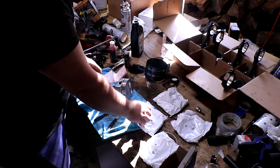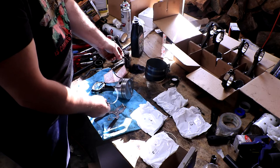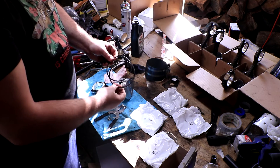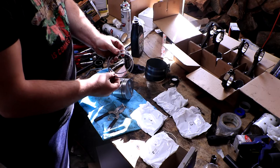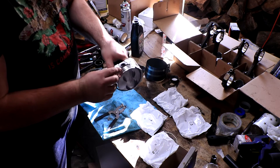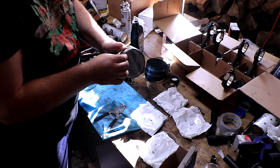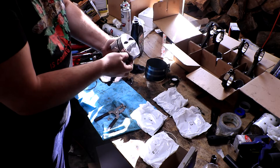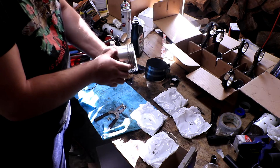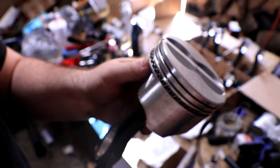Next you're going to need two of the oil spacer rings — these go on either side of the oil ring that just went on. These don't always have a marked top or bottom, but some do, so always look for a little dimple or the word 'top' inscribed in it. For these you take a spiral approach: pop half of it down into place, then peel the edge down all the way around in a spiral motion and it just pops in.